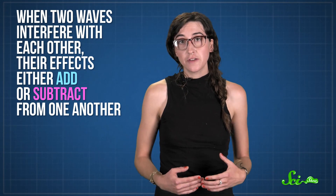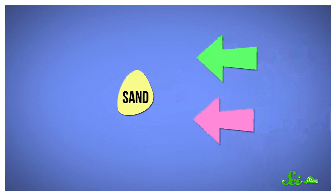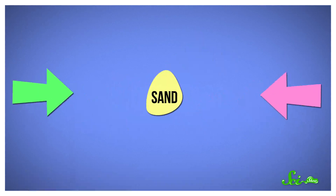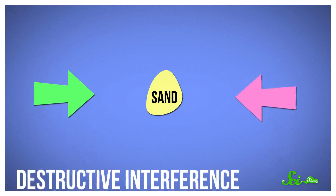These reflected waves then overlap with new incoming waves. When two waves interfere with each other, their effects either add or subtract from one another. If both waves are trying to vibrate a grain of sand to the left, the sand will move farther to the left — that's constructive interference. But if one wave vibrates the sand left while the other vibrates it right, they cancel each other out, so the sand won't move much at all — that's called destructive interference. The spots where the sand stays still are called nodes.